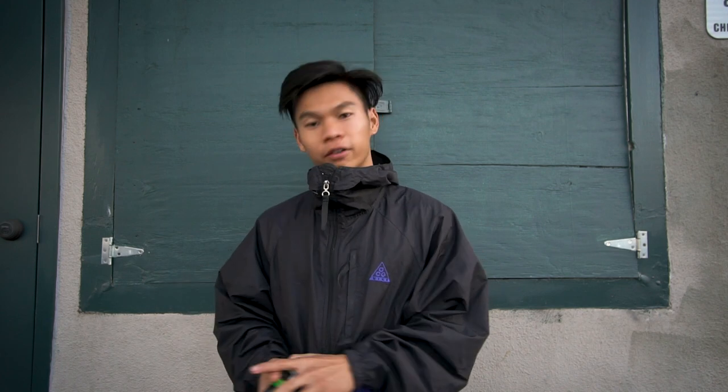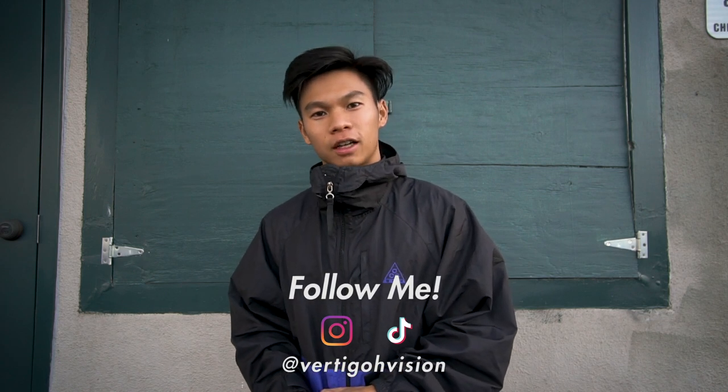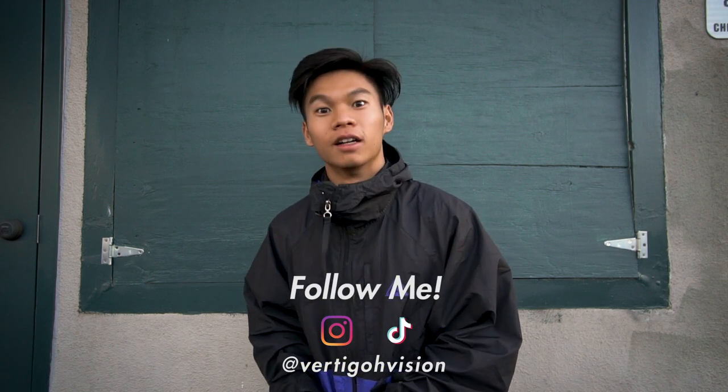This has been my very brief tutorial video on how to capture battles. If you would like to see more videos and tutorials on battles and dancing, leave a comment below and I will deliver. Thank you guys for watching. Follow me on TikTok and Instagram at VertigoVision, and I'll see you guys in the next one. Take care.